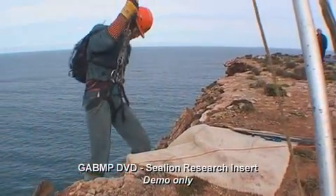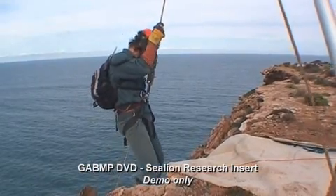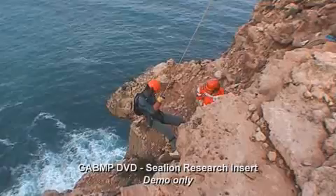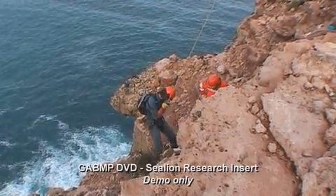It's a bit of an adrenaline buzz, that's for sure. When you're waiting at the top to go over, you can try and hide that in-ground fear as much as you like, but once your feet are dangling over the edge, it's not for the faint-hearted, that's for sure.